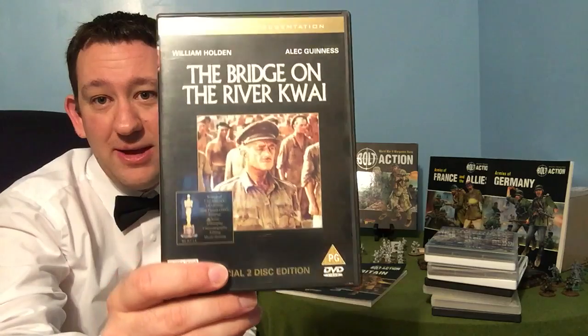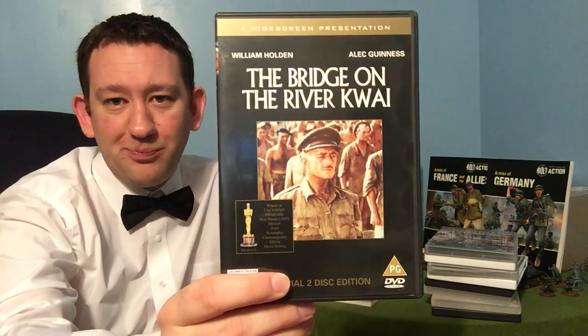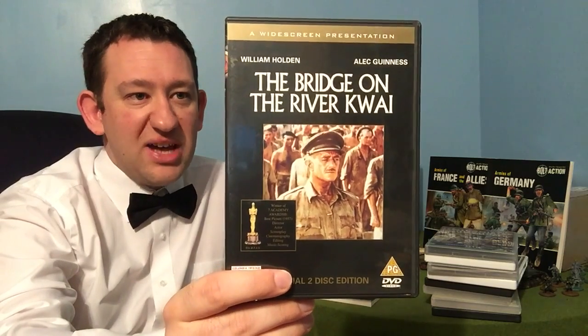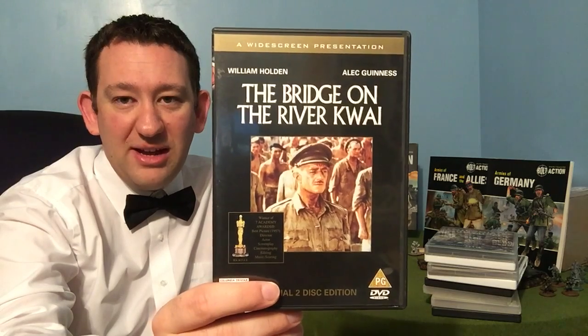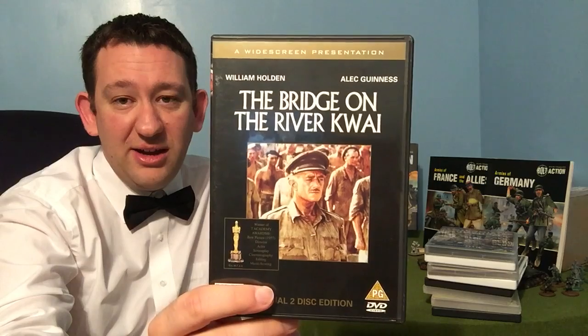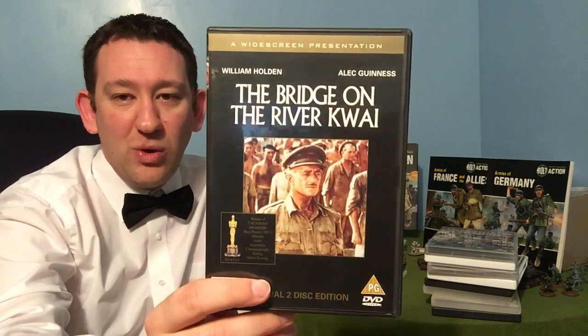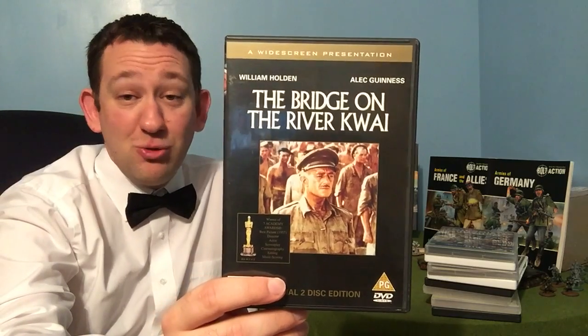I keep saying 'check it out' — probably should just say check them all out because they're all worth it. And this one is definitely worth it — Oscar winner, The Bridge on the River Kwai. Fantastic film with Alec Guinness — this is definitely one to sit down and take in. With the great soundtrack of Colonel Bogey, you really can't go wrong.